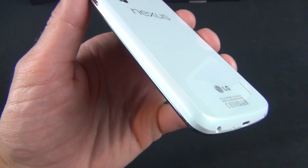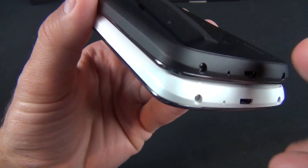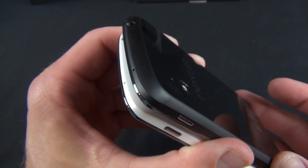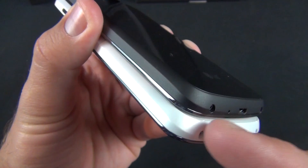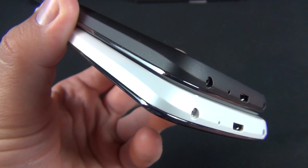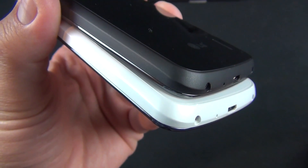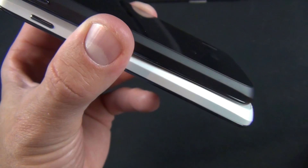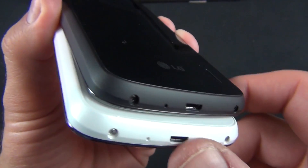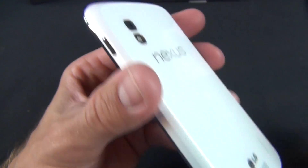There are some slight design differences between this and the black version — they're very minor but they make a big impact. On the black version, we have a rubbery black plastic surrounding the foam. On the white version, it's a smoother, harder plastic material, so it's less grippable, but it's also more resistant to dirt and weathering. That's important with white because you don't want it to hold on to stains, so they made this material more cleanable.